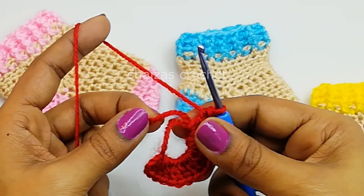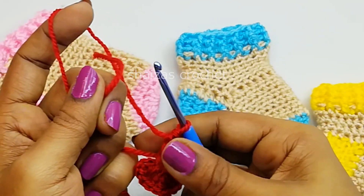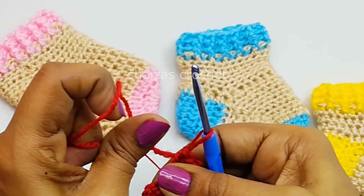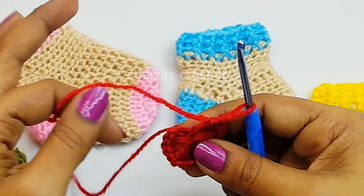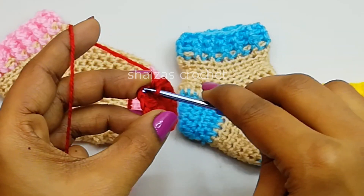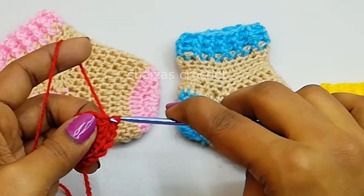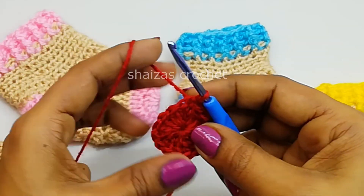Now let's pull this tail so that the circle will be closed. And then let's do the slip stitch into the third chain — 1, 2, 3. Pull this yarn through this loop. So we are finishing here.